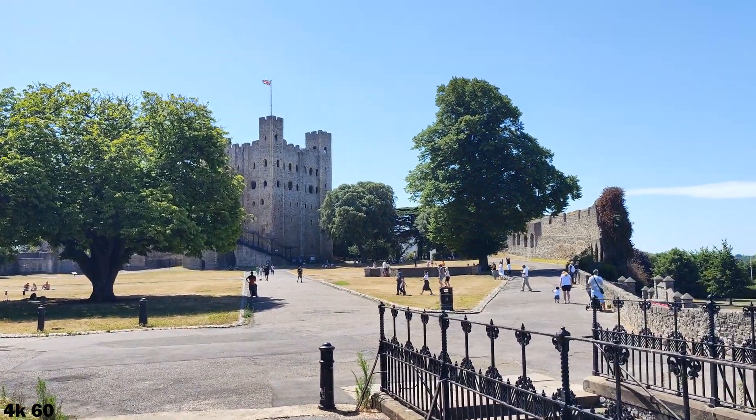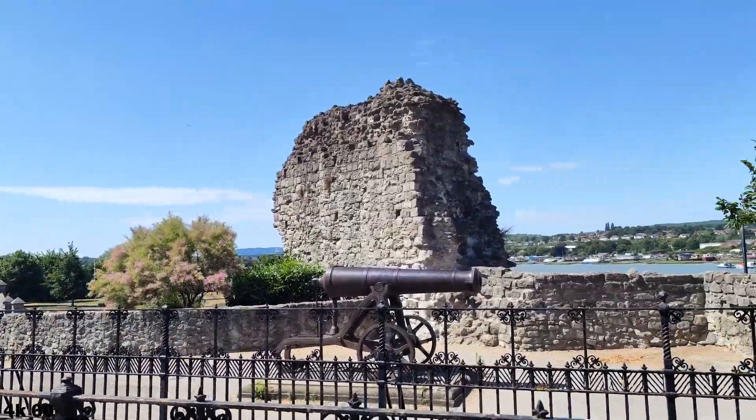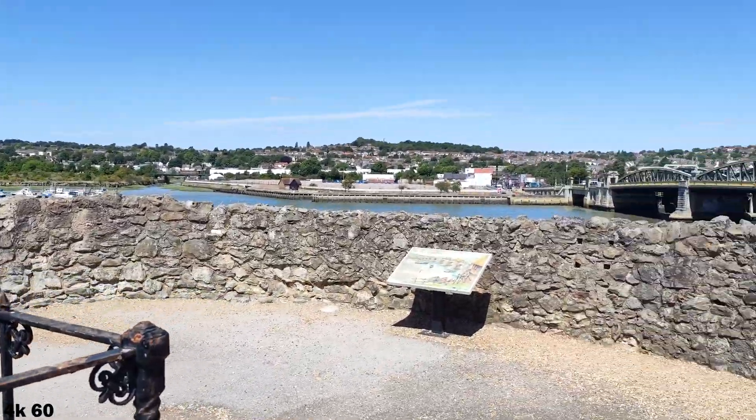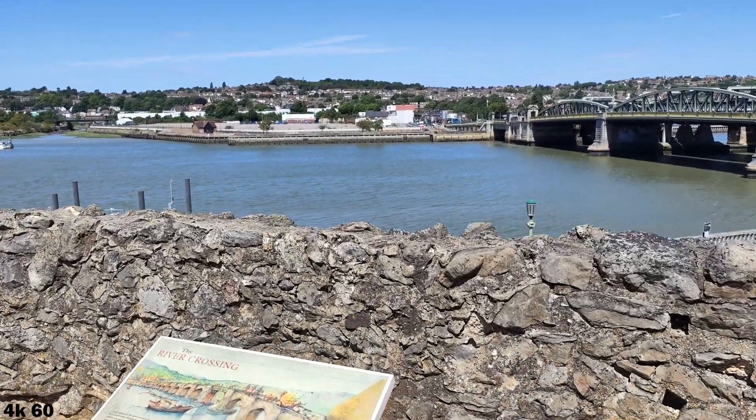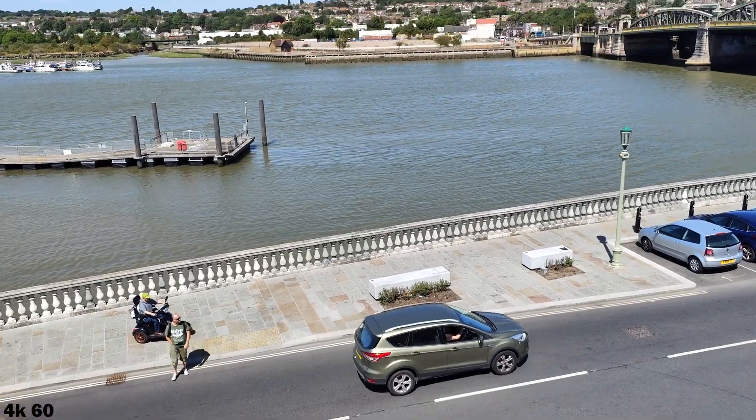Absolutely beautiful day today, absolutely stunning. 4K 60 on this is really nice, buttery smooth as well.